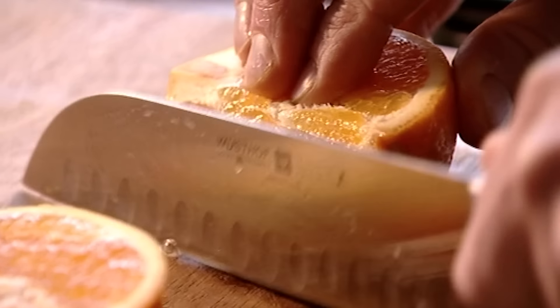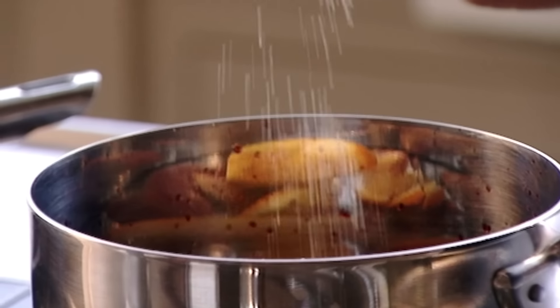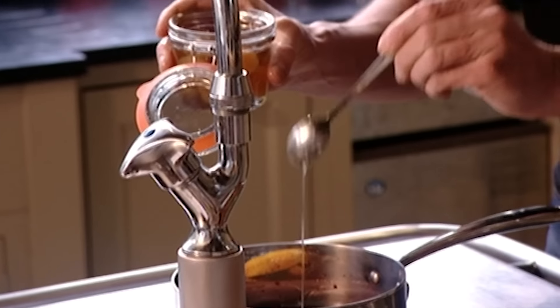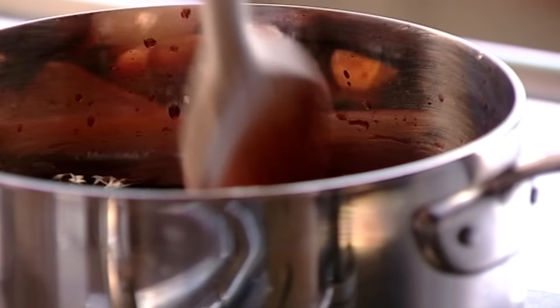Once all your spices are in, fold up the muslin cloth and tie it tightly. Add orange zest with a twist, then cut the orange into wedges and pop those in too. To sweeten the wine, put in a tablespoon of demerara sugar. Add stem ginger, which gives the mulled wine a really nice ginger beer aftertaste at the back of your throat, plus a couple of tablespoons of ginger syrup. Heat the wine gently for four to five minutes to infuse all the flavours — but don't let it boil or the alcohol will evaporate.